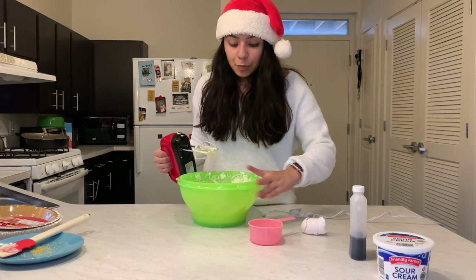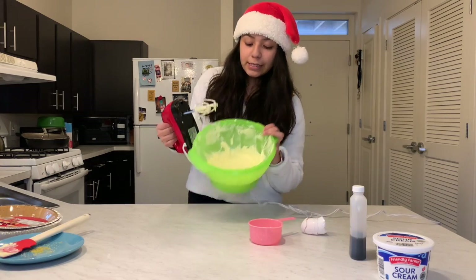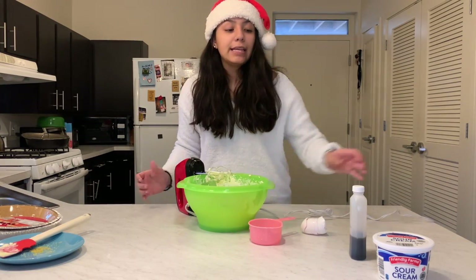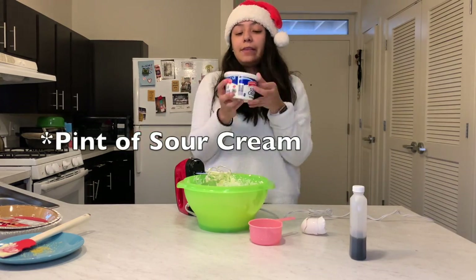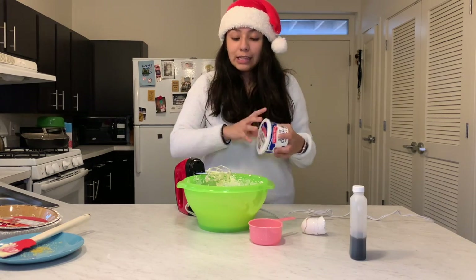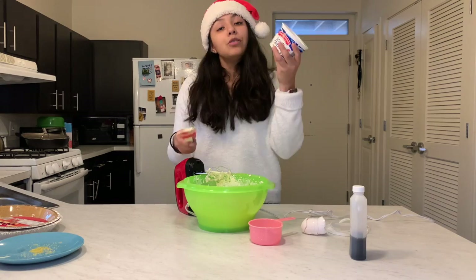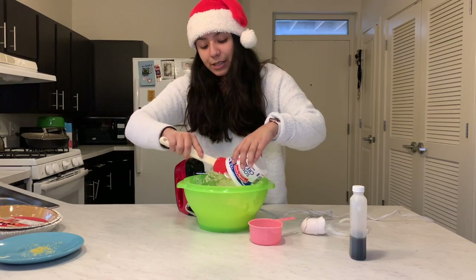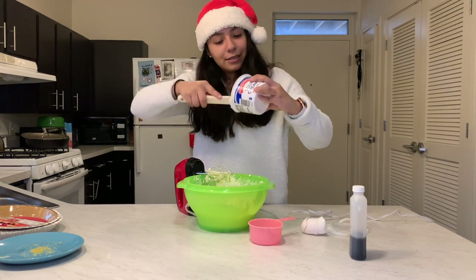Now that the sugar is in, I scrape down the sides a little bit. The mixture is looking more liquidy. What goes next is the sour cream — I may have said cream cheese just now, but I meant sour cream. You pour in the whole container and then just start mixing.